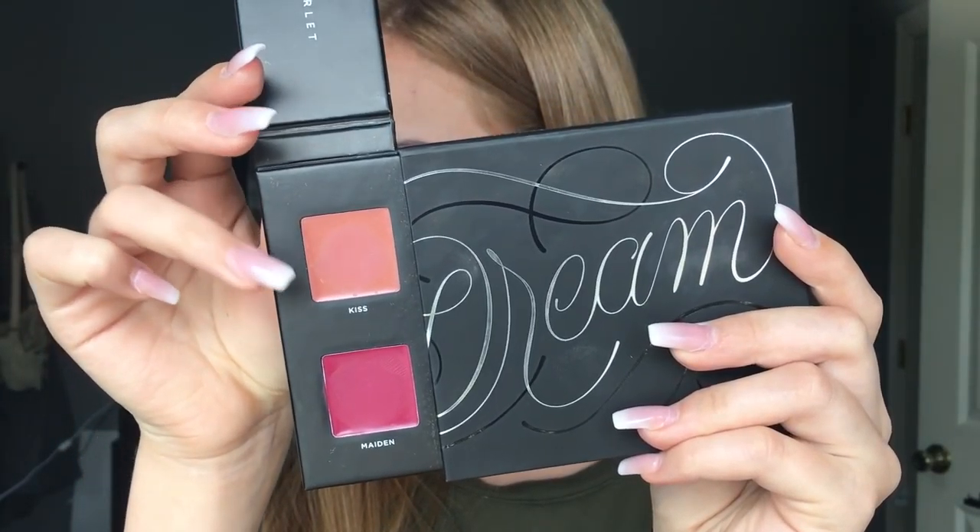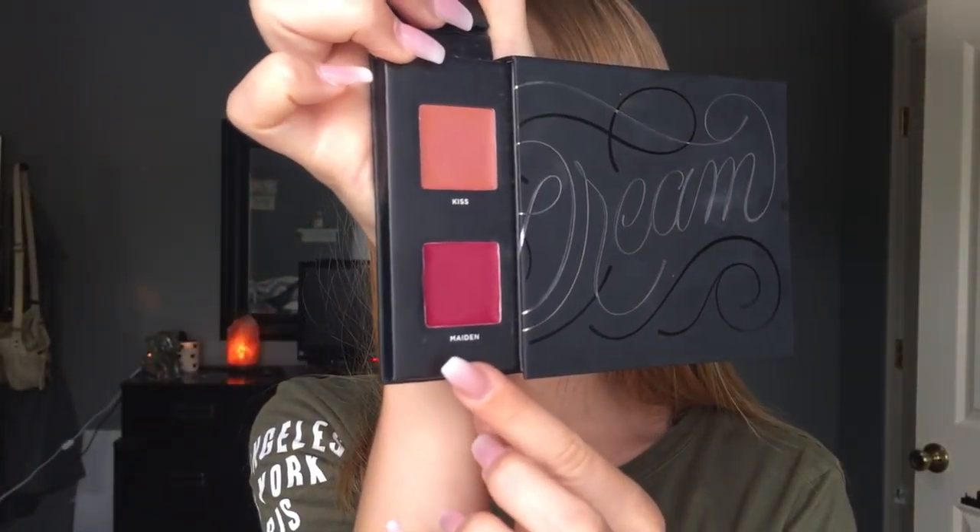So for lips, I have two options: Kiss and Maiden. I'm going to swatch both of them, but I think I'm going to use Maiden today. They are so pigmented — when I first felt them, they felt like they would be hard but not pigmented at all. That's so pretty. I'm going to apply Maiden with a small angled e.l.f. brush, which definitely isn't the ideal brush for it. There's also purple in it. This shade is actually so pretty — it goes really nice with the look. It's just not my personal type of shade.